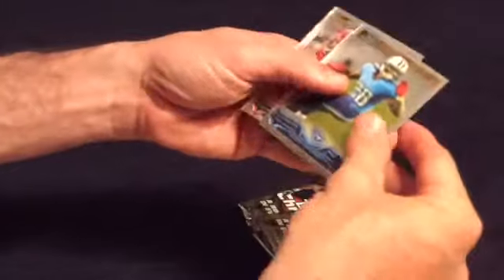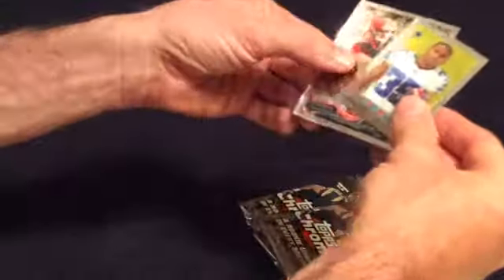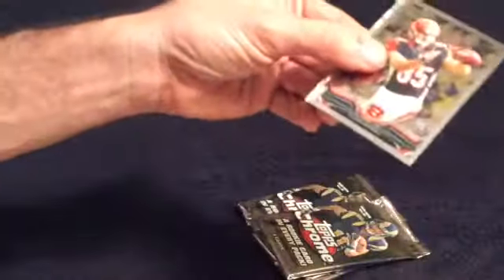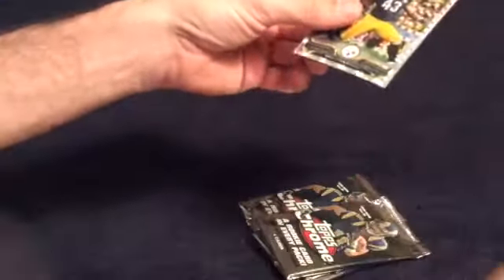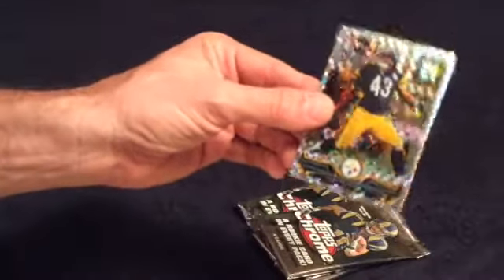Got Chris Johnson. Got a mini — Joseph Randall, very nice. Pittsburgh is trying to get him to retire, or they're going to cut him. So that was in the news today.